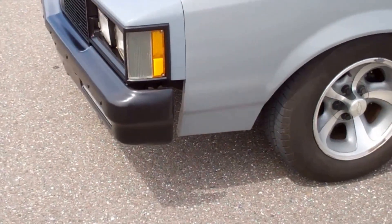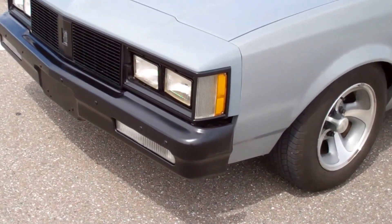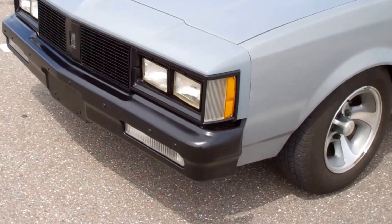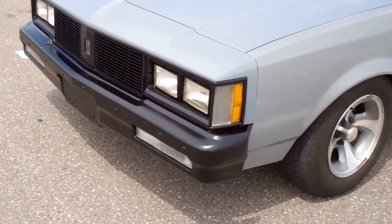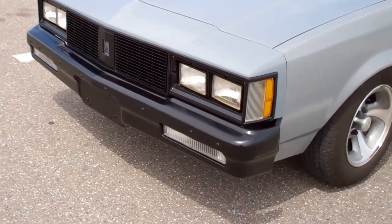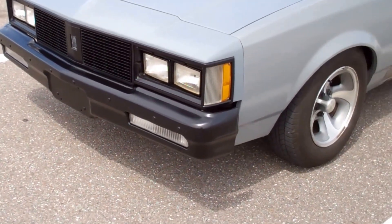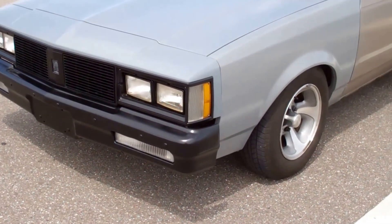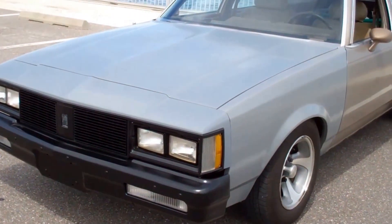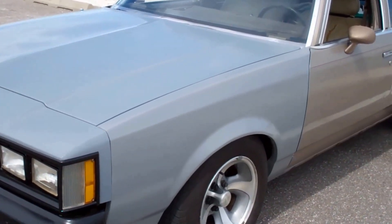The rear bumper is easy — I can cut that one and get it to fit right in with the body. But if you can't do both of them, why do it at all? The front one would look really out of place if the back one were nice and tucked in. So I still have a question about that one.